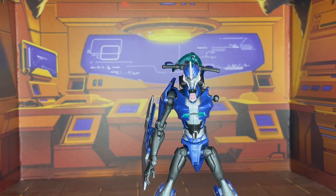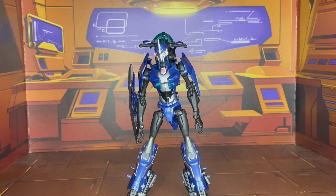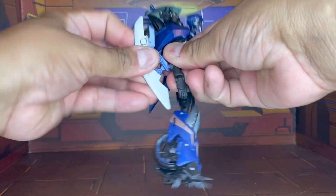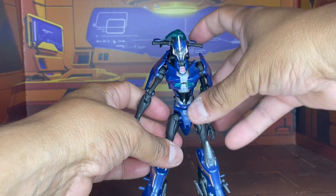Give me a moment to go ahead and pop that arm back into its joint and we'll return with transformation. I was able to pop that back in there. Let's go ahead and take off her blades and put those out of the way. I'm going to start off with the transformation.